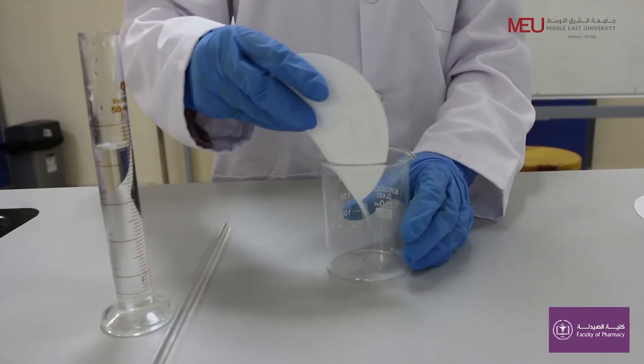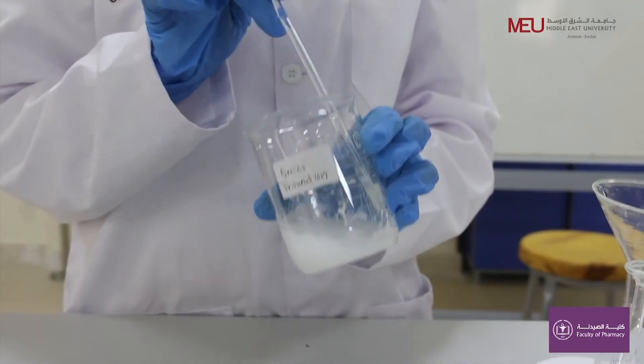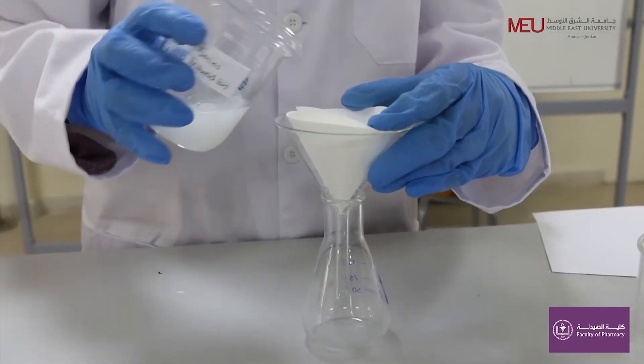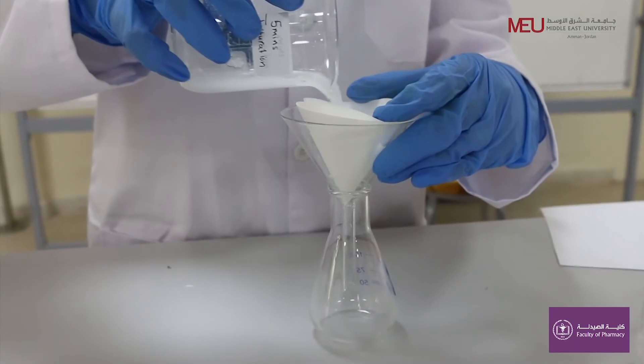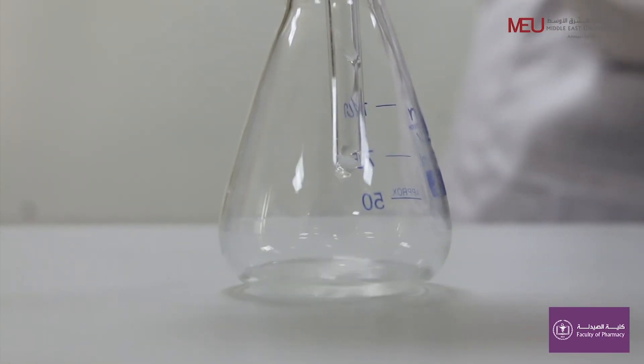Take one sample of one gram from the mixture and dissolve the sample in water. Filter the solution. The soluble powder sodium chloride will dissolve in water, and the insoluble powder talc will stay on the filter paper.